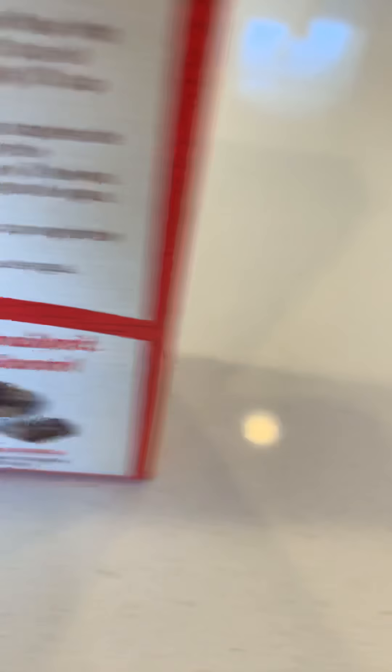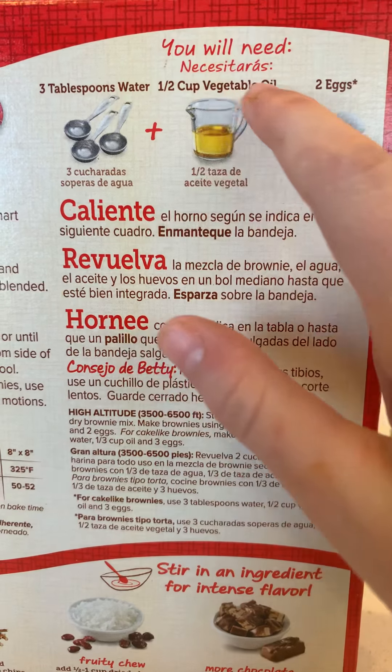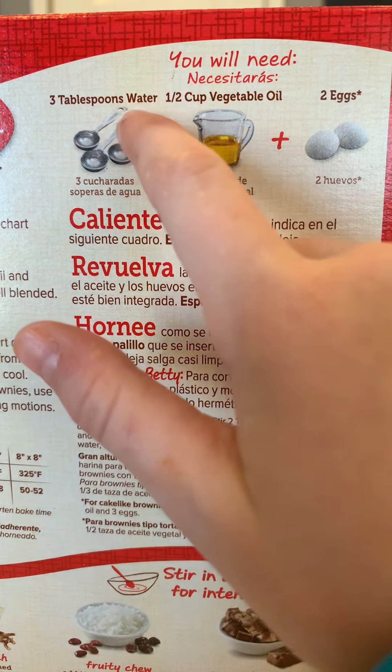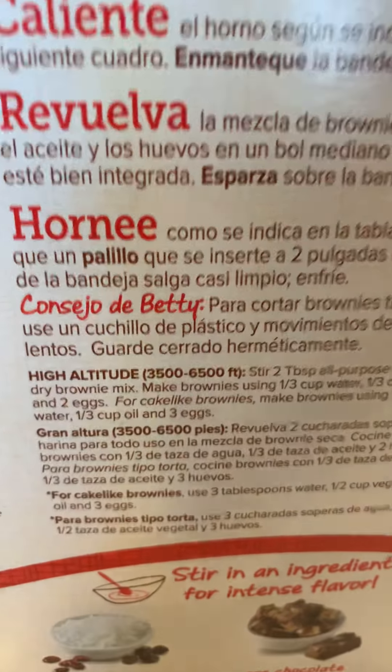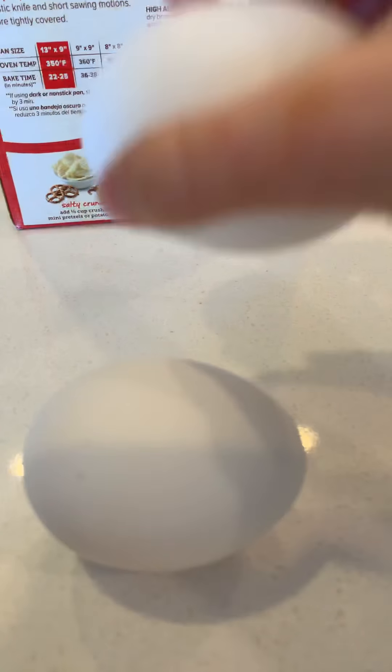How many eggs? Two eggs. Two eggs. Cup of vegetable oil. How much oil? We're gonna need a half a cup of vegetable oil. So here are the two eggs. One. Two eggs.